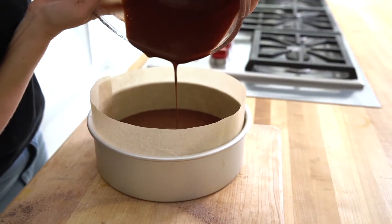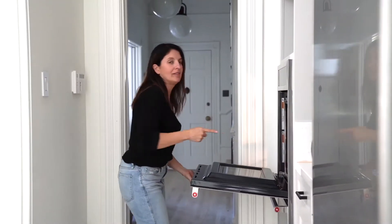Pour it into your prepared pan, and now I'm just going to pop this in the oven. But don't forget to set your timers, because you know you're going to forget.